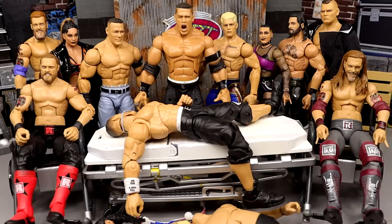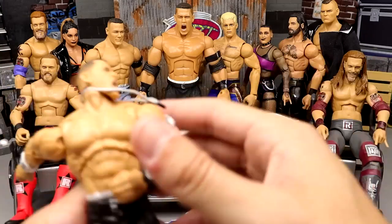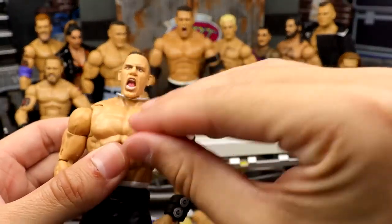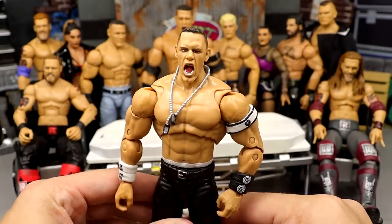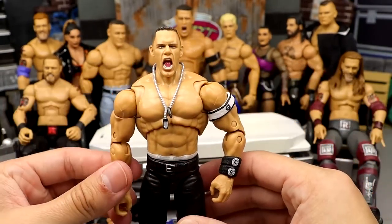Anyway, getting into it today - if you guys are unaware, action figure surgery is where we fix up WWE action figures. We have John Cena Ultimate Edition on the stretcher here. I own like 13 of these, so today we're going to be making a very special version. We're going to take this Ultimate John Cena and turn him into a New Year's Revolution 2006 John Cena.